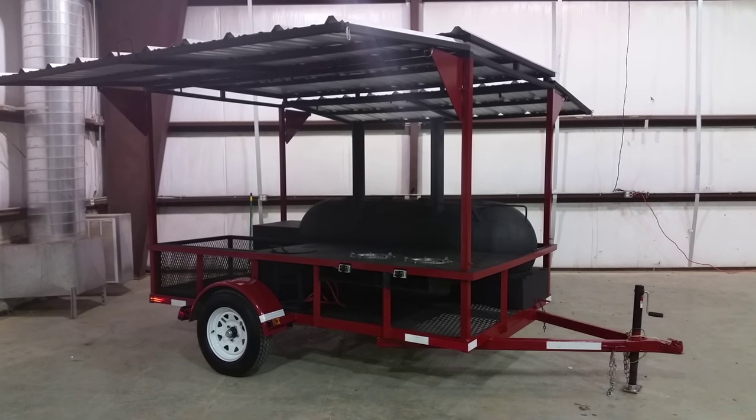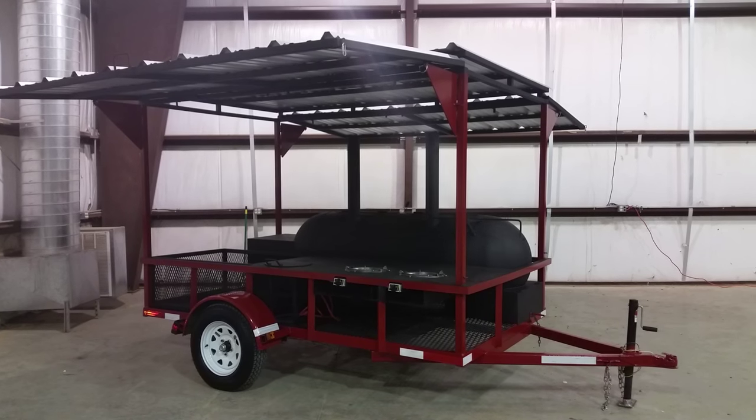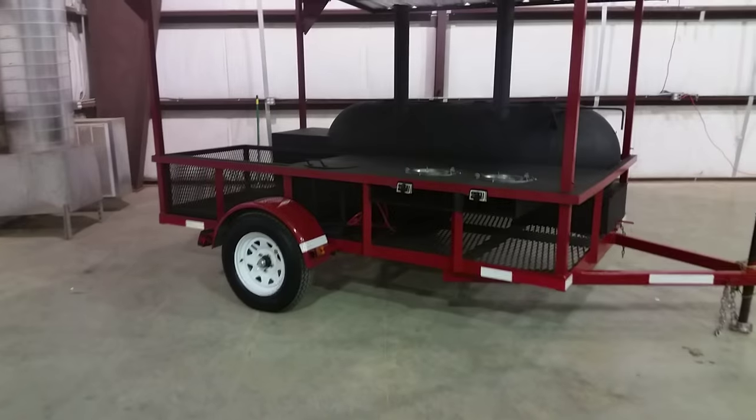Hey guys, welcome back to my channel. I got this project to show you — it was built and designed by my cousin Roger here in Zapata. It's for the Future Farmers of America, getting ready for the fair tomorrow.